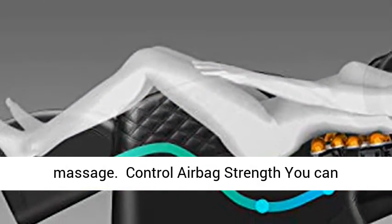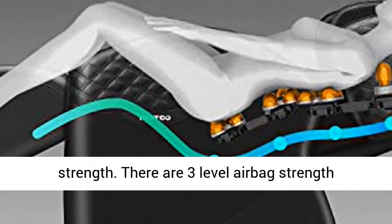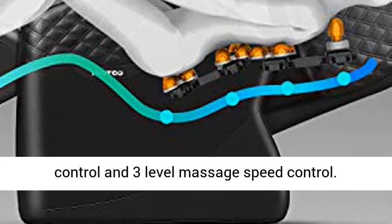Control Airbag Strength: You can select your massage style and adjust the speed and strength. There are three levels of airbag strength control and three levels of massage speed control.